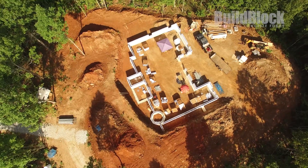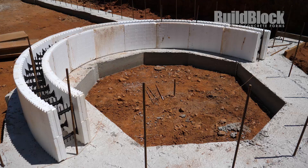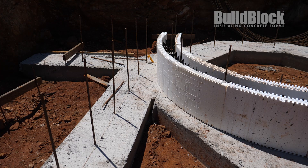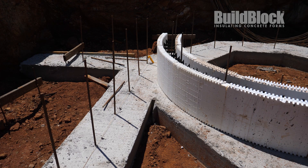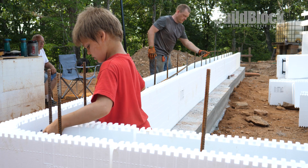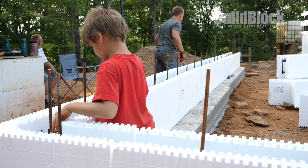The Hilltop House has a circular tower on the corner of the site. To construct this, the builders use special Bill Block radius block to create the circular structure. As the blocks are being stacked, the builders add in the horizontal rebar reinforcement as specified by their engineering.